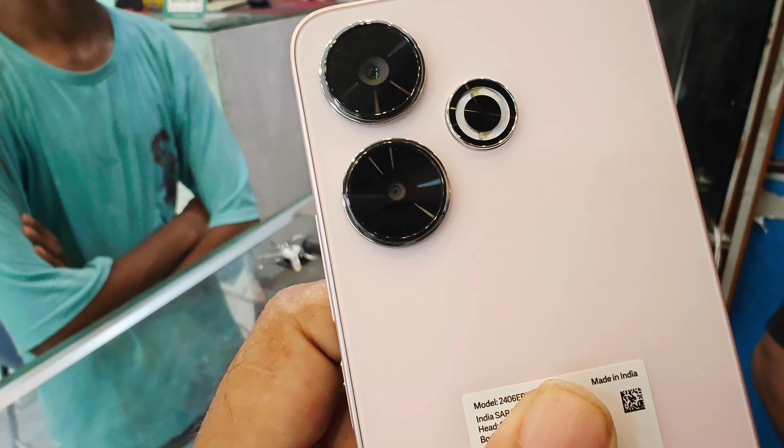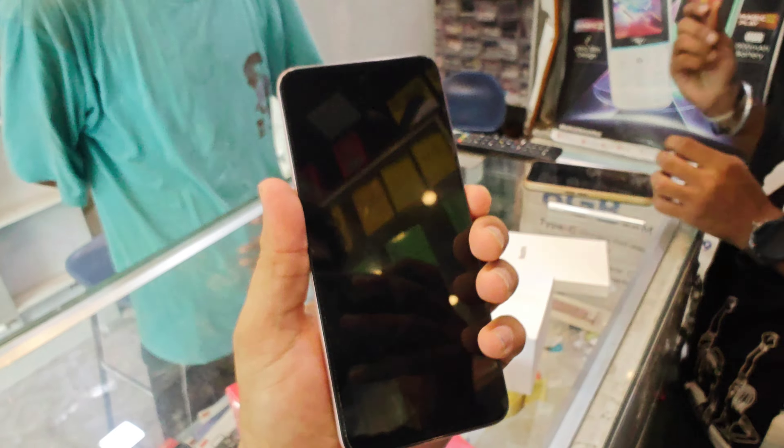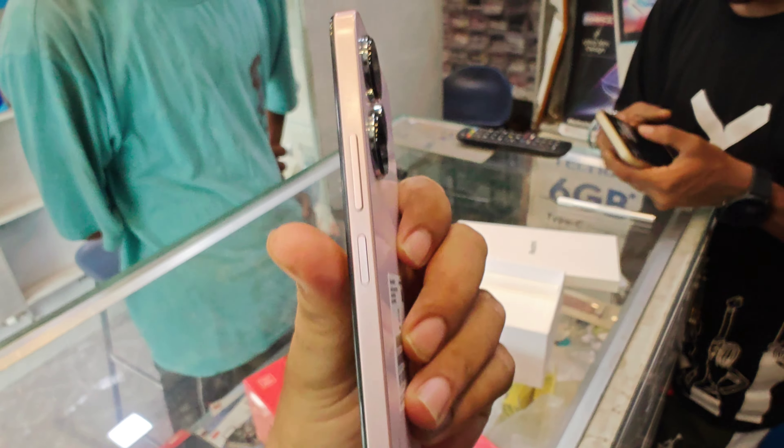I'll show you the camera back. Here you can see it has a Type-C charger, output speaker, and mic. The phone weight is very light. Here you can see the camera.